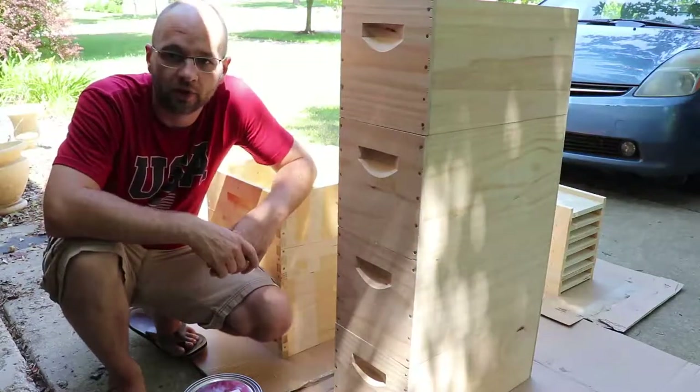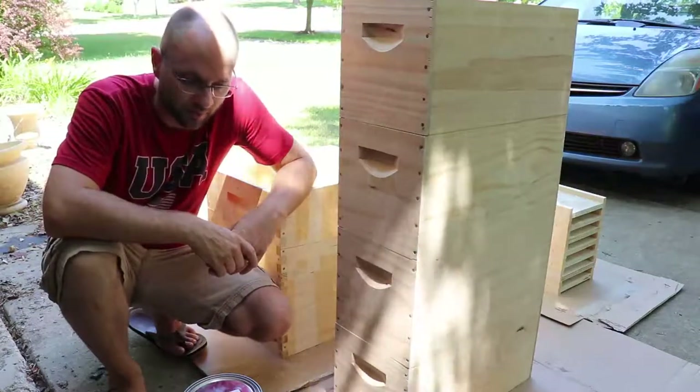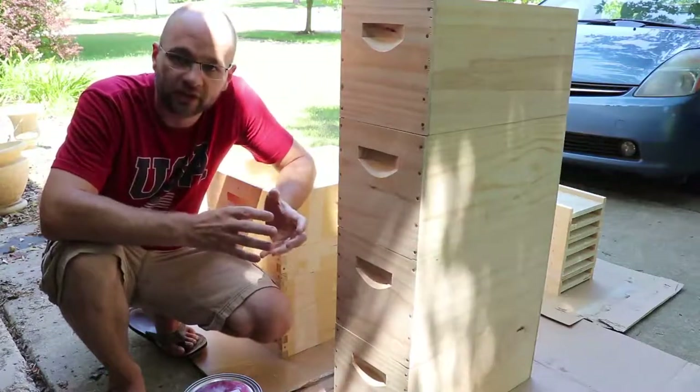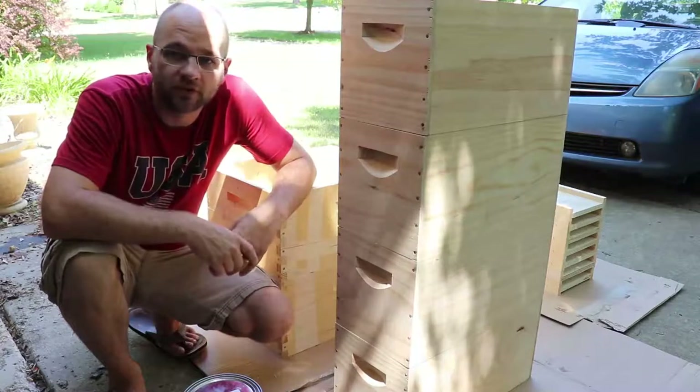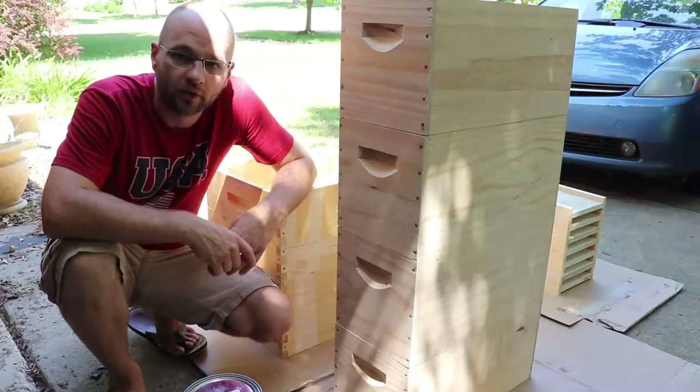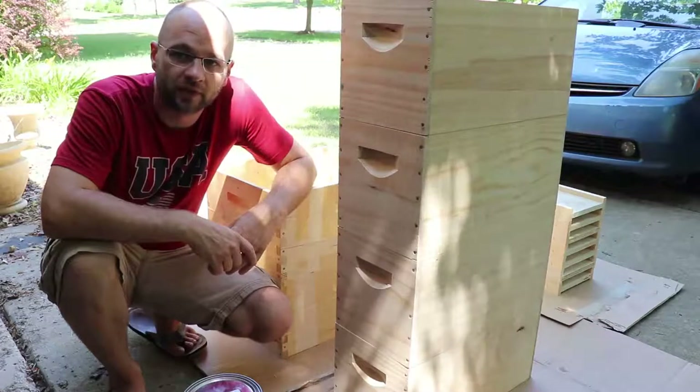White hives just kind of stick out a lot more, and you don't necessarily want your hives sticking out. If you have them in a high-traffic area, people notice them a lot more. If you go green or brown, they blend in a little more and they're not going to be as noticeable — especially if you're in an area where there could be concerns with vandalism.